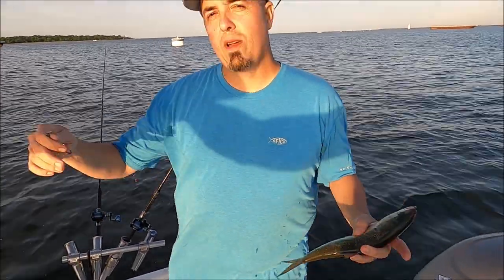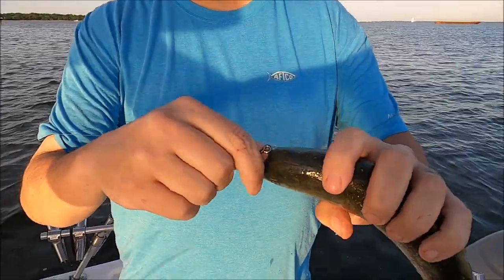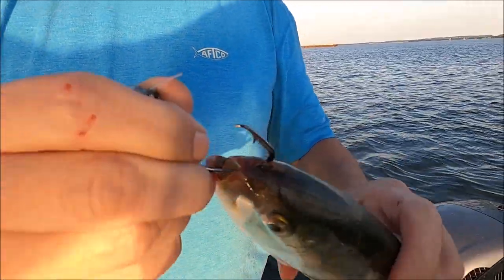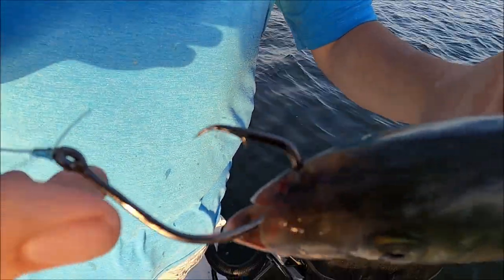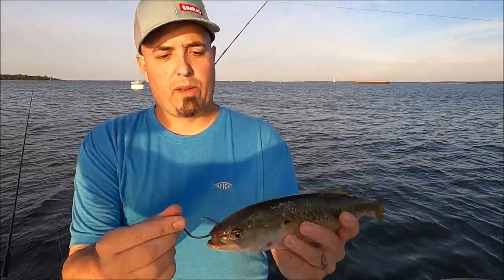I'm going to show you the three ways we hook these baits. We're adrift with all baits off one side of the boat — if we hook them all the same way they're going to cross and we'll have tangles all day. So the first way is we'll go in the mouth and out the top with this size 9 circle hook. We can also use an Owner Mutu circle — go up in the mouth and out the nose.